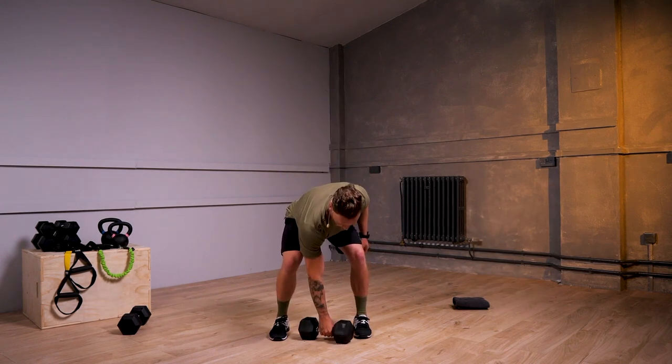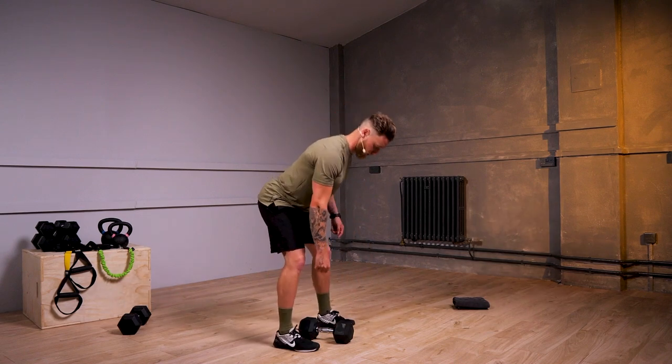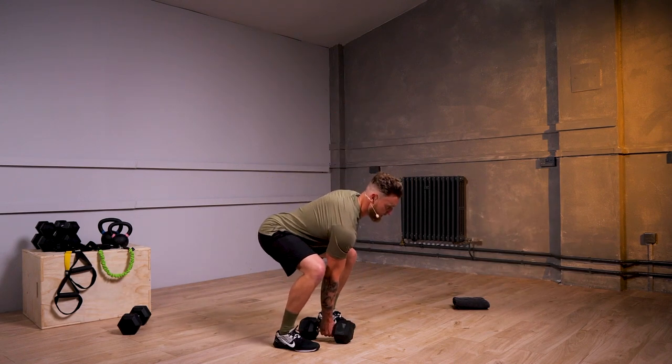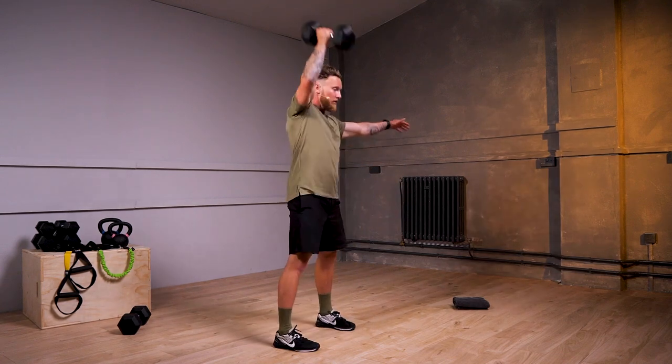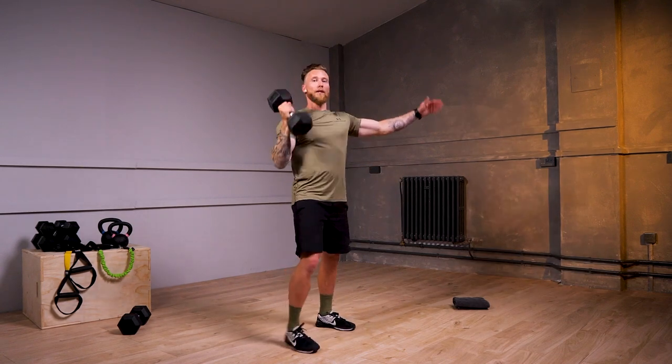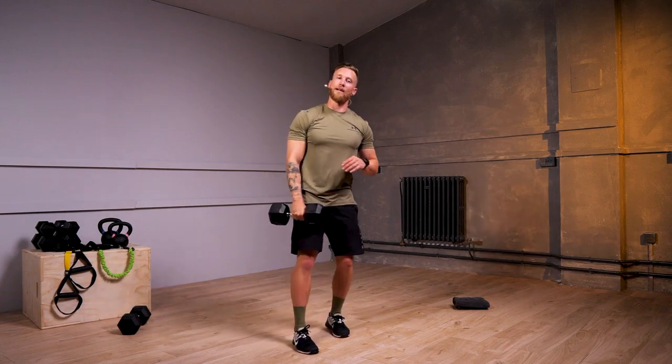We start with my arm nice and straight, maintaining posture from the floor. From here, we're going to drive above my head, touch the floor, and drive back up again. If you do want to make this exercise harder, let's take the dumbbells.